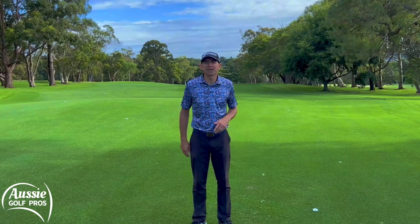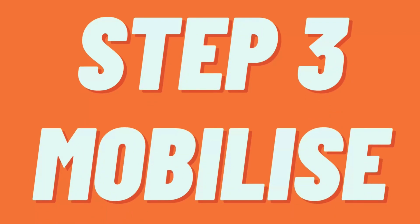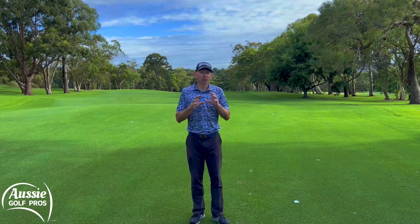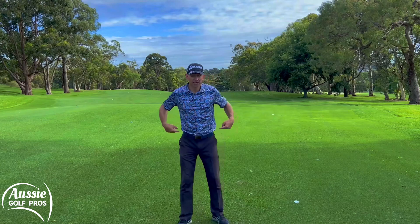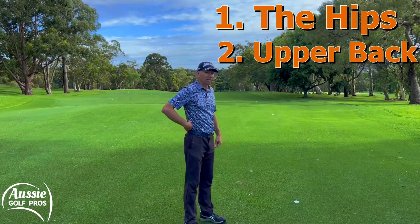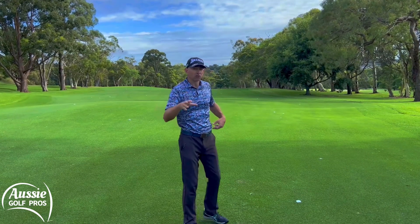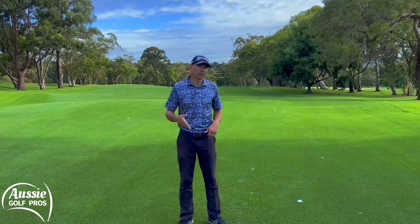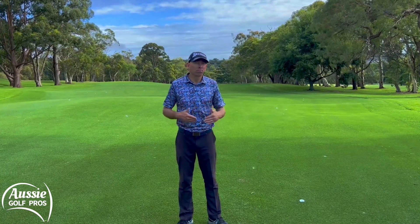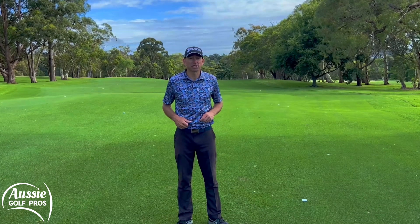So I hear you say, 'I can't do that, I'm too stiff.' Well, that's step three — we need to be a little bit more mobile. But let's focus on the areas that are really going to help your golf. Number one is the hips, and number two is the upper back. The lower back shouldn't have to do much of that rotating — the lower back should be fairly stable. So if you're suffering from lower back pain from your golf, then these two little mobility exercises are really going to help you to reduce some of that pressure on your lower back.